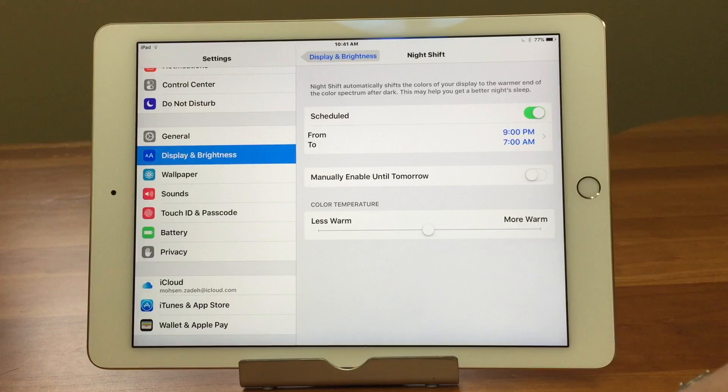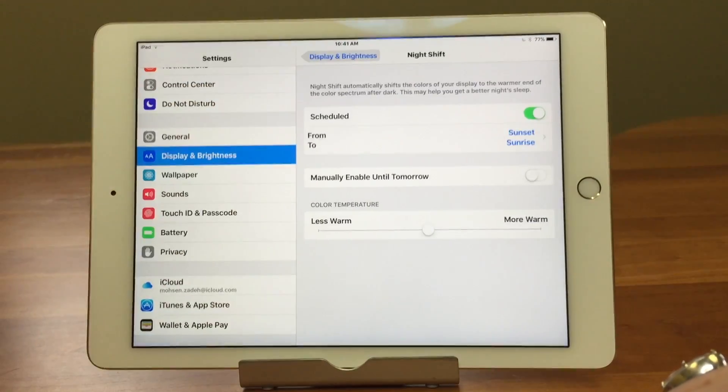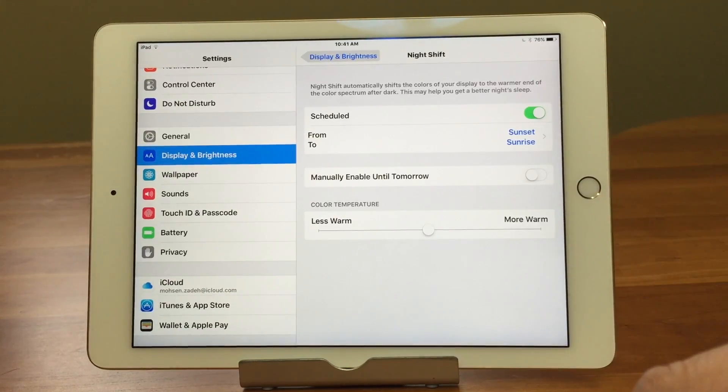I always want to call it Nightshade — kind of similar! We'll go ahead and select Sunrise/Sunset, and that's going to work based off your Location Services, looking up when sunrise and sunset are. It's all automatic.